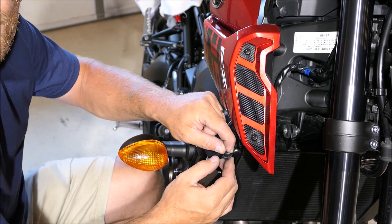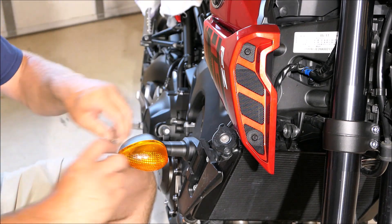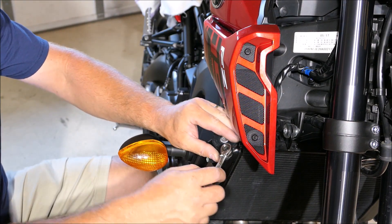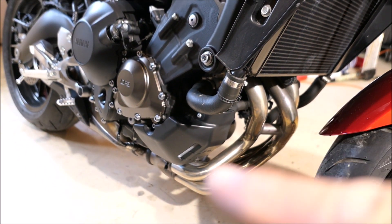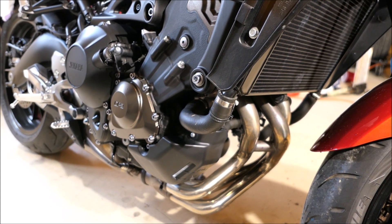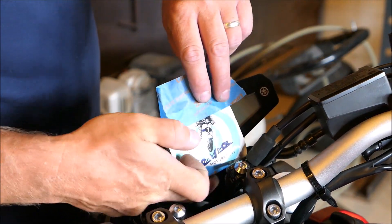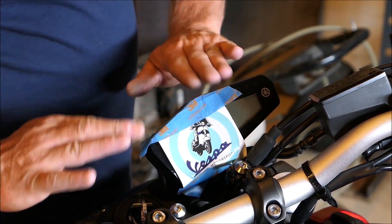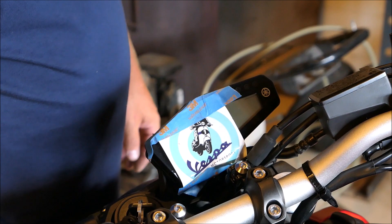There must be a reservoir somewhere for this, but I don't know where it is and don't feel like spending the time to find it right now — I'm ready to ride. There it is right there, there's the reservoir. I should have just checked — it would have only taken a few minutes to figure out where it was.